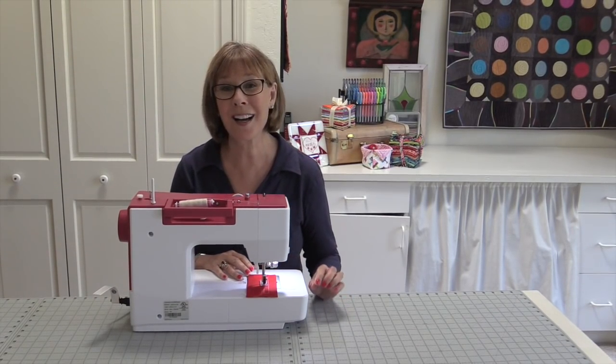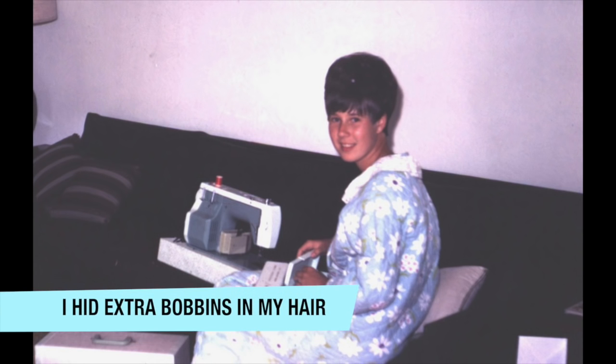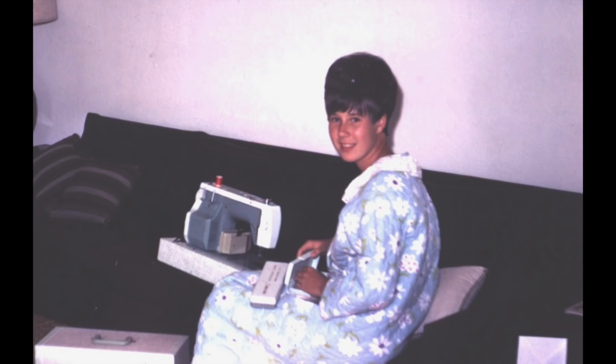Hey everyone, do you remember when you got your first sewing machine? I do. When I got mine it was for eighth grade graduation. Let me tell you, it was magic when I opened that box. I was so surprised and so grateful that my folks got it for me.